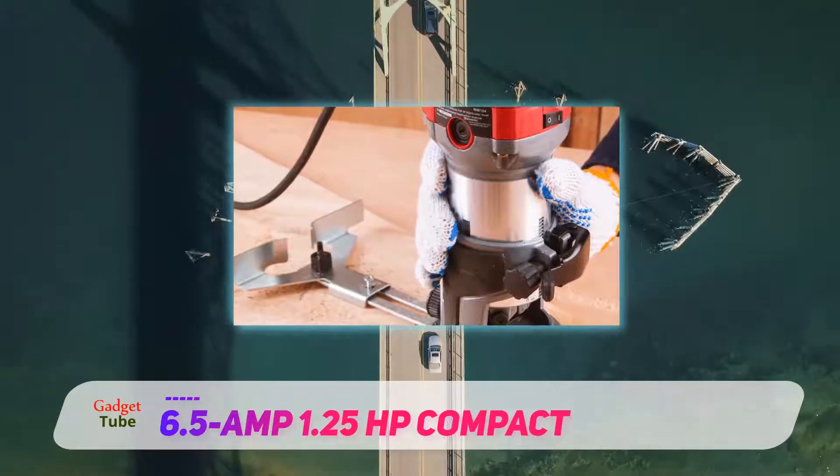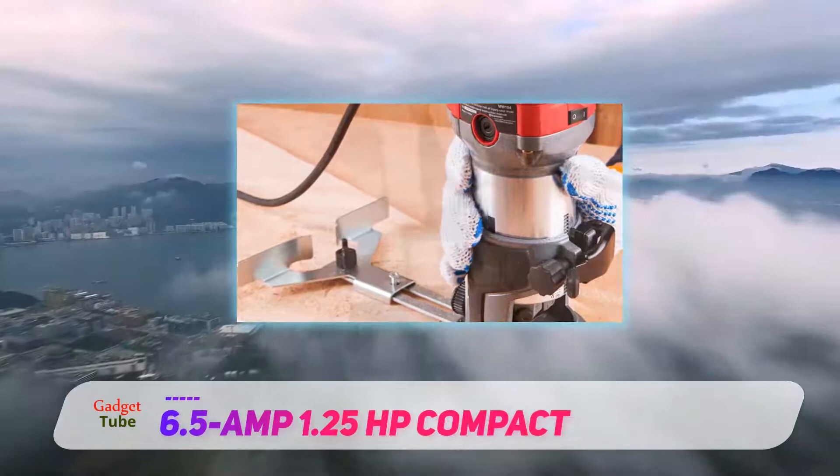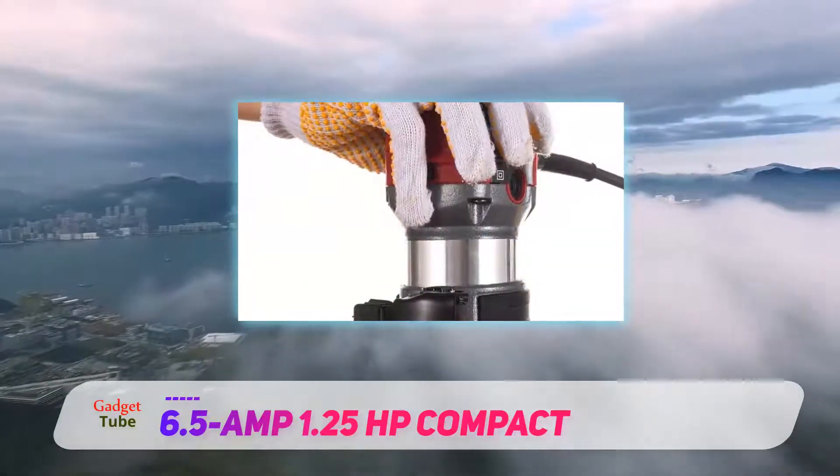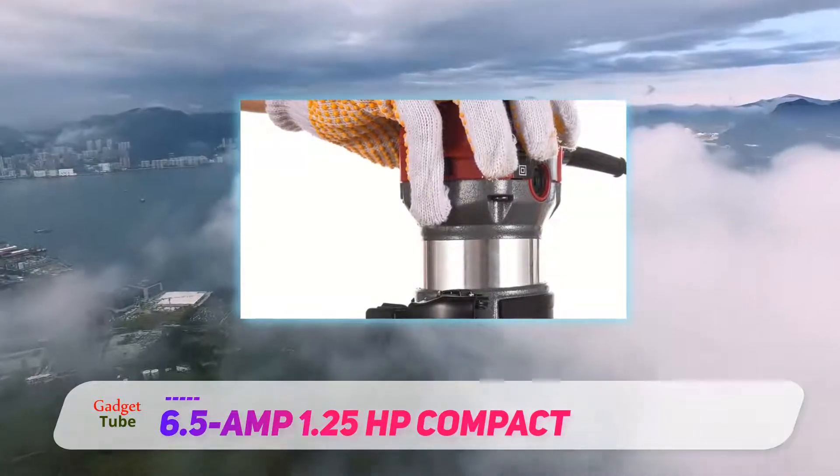This device also provides LED lights, which is great news if you want to ensure that you can clearly see the routing process. It is a little louder than most; however, that is likely due to the level of power you get with this small machine.